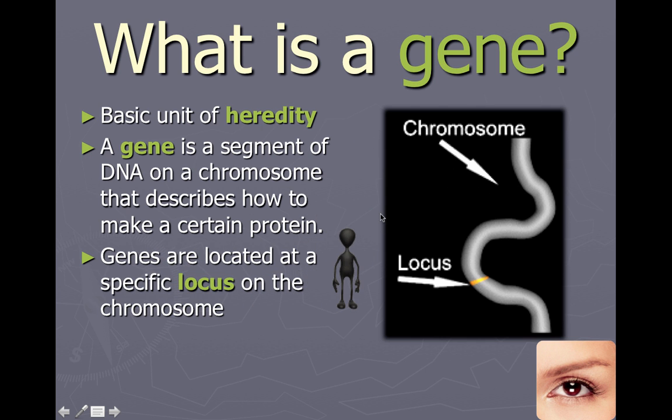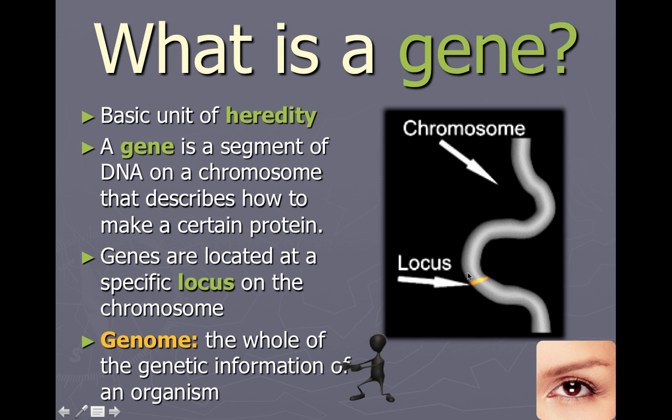Genes are located at specific locations — easy to remember. A location is basically a locus. More than one would be loci, L-O-C-I. On a chromosome, there is a specific locus, and at that specific locus there may be a specific gene. We'll look at this when talking about genes for eye color, genes for particular diseases, and genes for producing hemoglobin — all located at a specific locus on a specific chromosome.